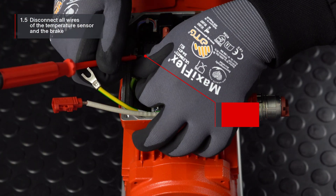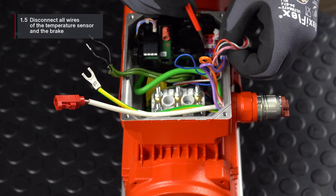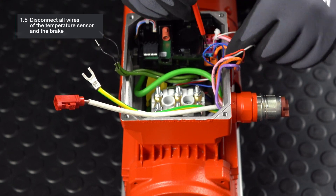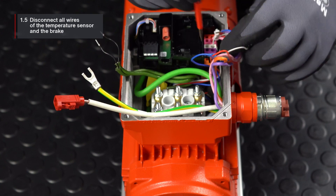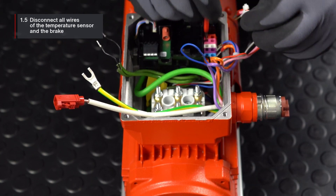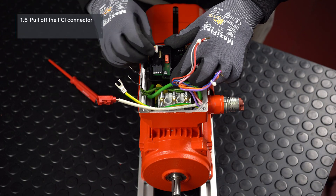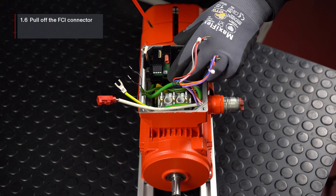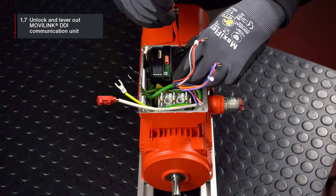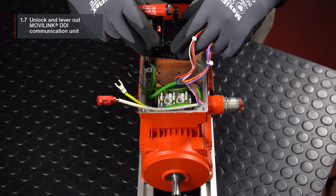Then disconnect all the wires of the temperature sensor and the brake. Finally, pull the white FCI connector off the movilink DDI communication unit. Unlock the snap-in connection of the movilink DDI communication unit on the back of the module and lever it out in the direction of the terminal board.